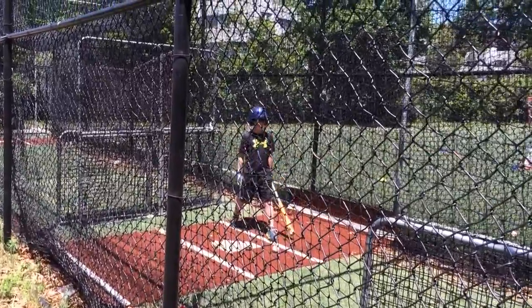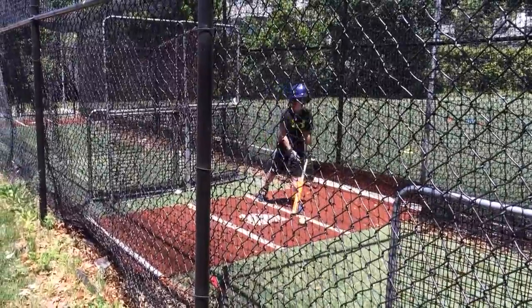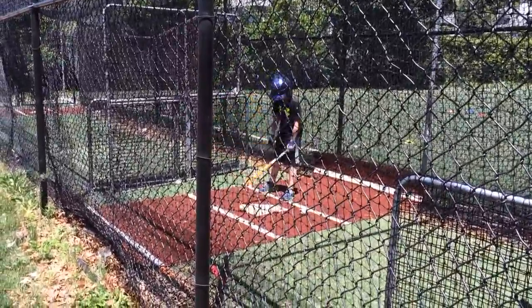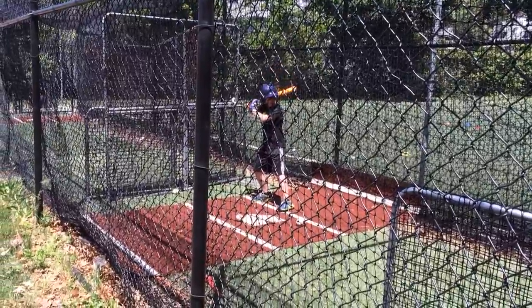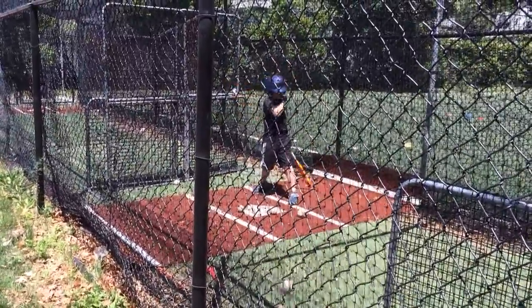How much time do you have? You have a lot of time, right? So don't be in a hurry to hit it. Let the ball come to you and then drive it. Get on to it. Load, let it get there.